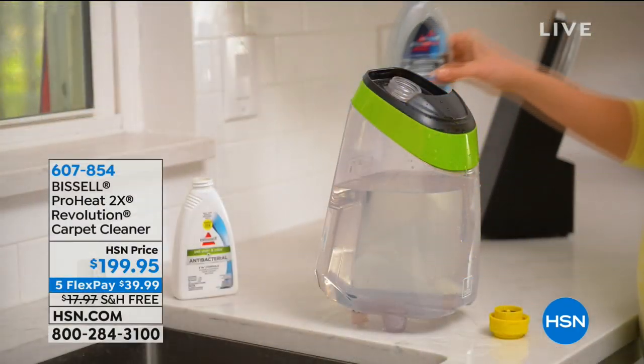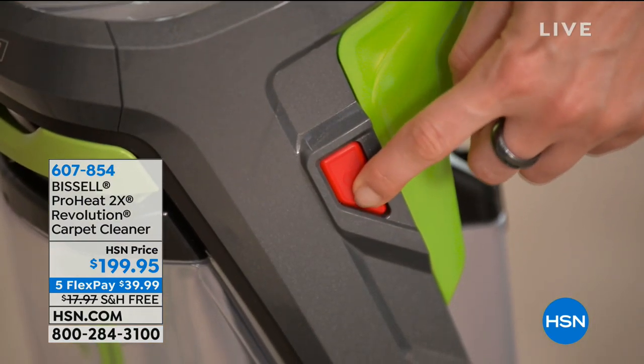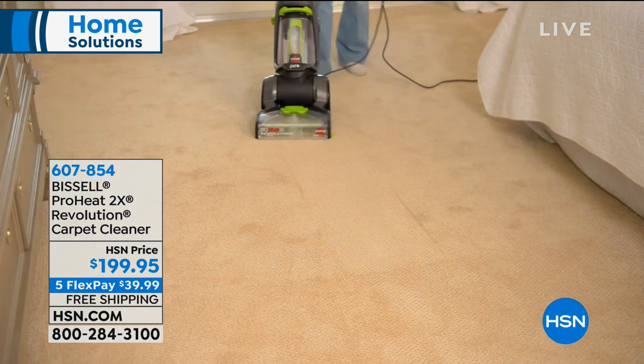Before we start our first item, we're going to give you a sneak peek of our Bissell, coming up this hour. We've had a lot of company come through the holidays, and they've maybe spilled a glass of wine, or maybe the puppy dog came back in and tracked in the mud and the dirt and debris. You want to power wash, power clean your carpets? This is the way to do it. It's our ProHeat 2X Revolution, $199.95 on five flex with free shipping. It has heat wave technology and an express mode — you can dry your carpets in an hour with no downtime. You don't have to rent that big old machine. Stay tuned, that's still to come.